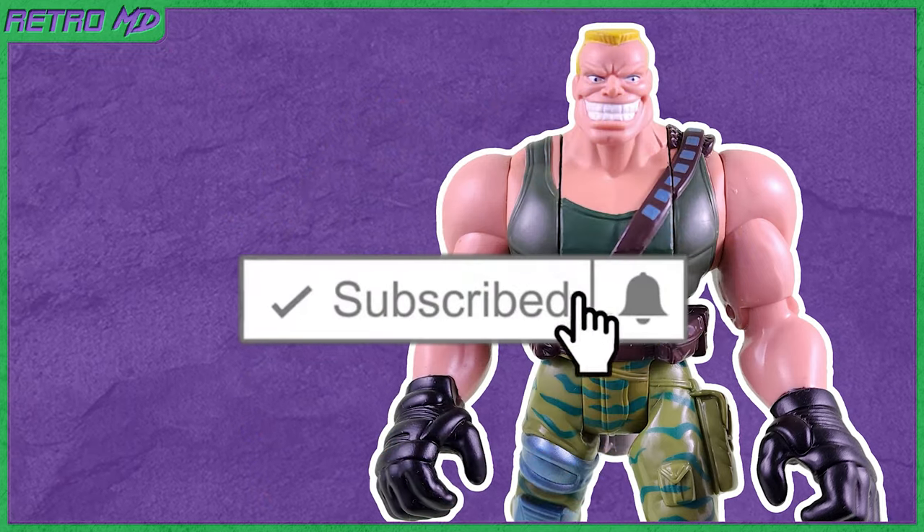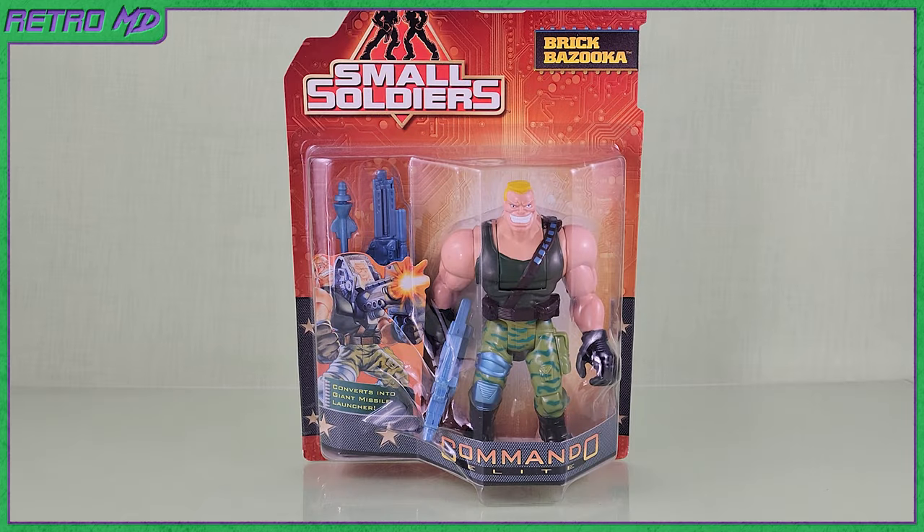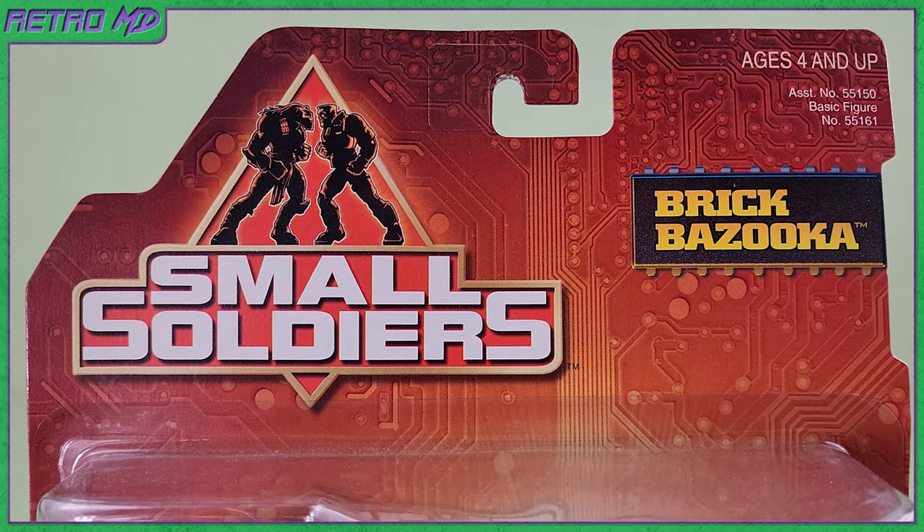If you're new to the channel, be sure to hit that subscribe button. Now let's start off by taking a look at the packaging. The figure comes in a blister card package. At the top is the Small Soldiers logo,